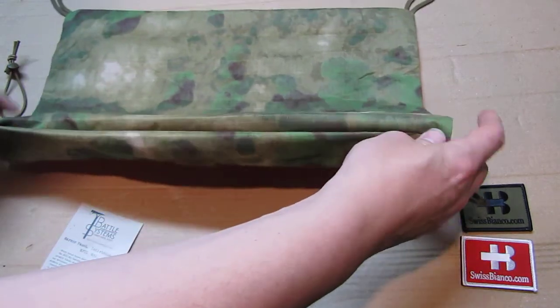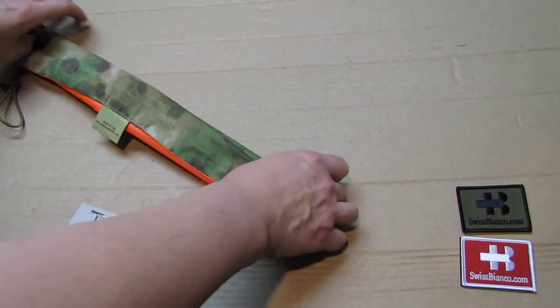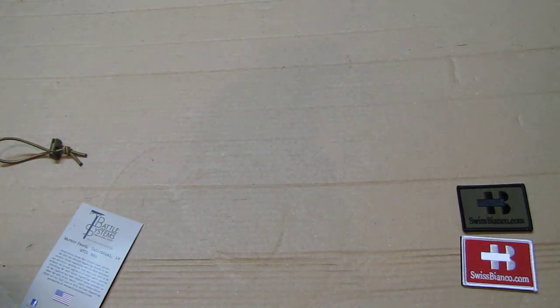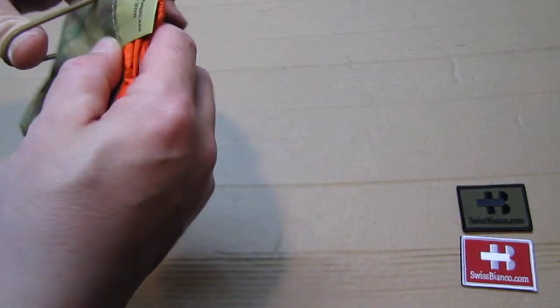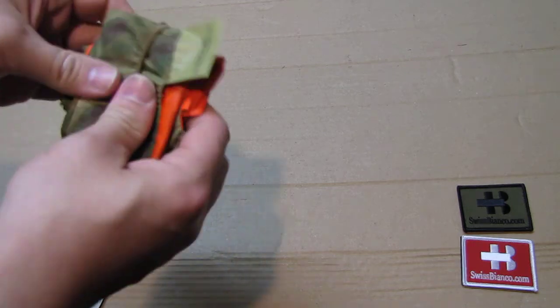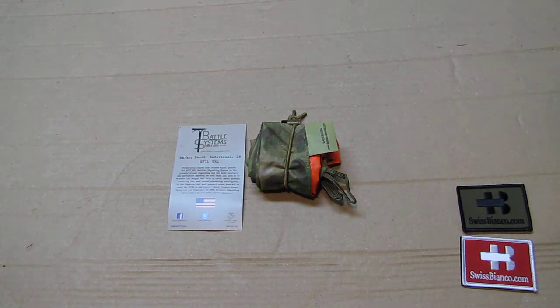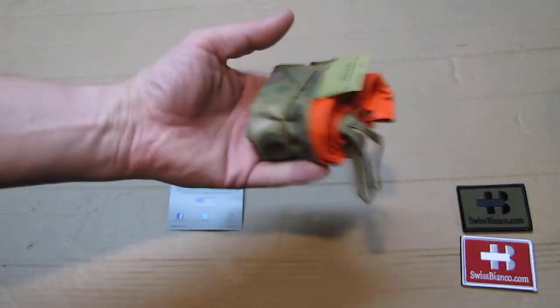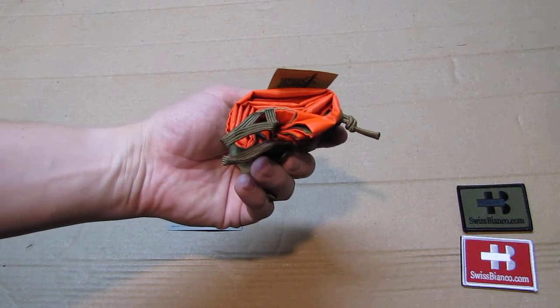When you don't use it anymore, you simply fold it back up again — it overlaps like this all the way. With everything, you can fold it a bit nicer or a bit less nice; it doesn't matter. Then you put the string around it again — that's basically all that's needed to make it compact again for storage and travel. It's also really lightweight, which matters for military people who always have a lot of gear and need to carry more ammunition and items.